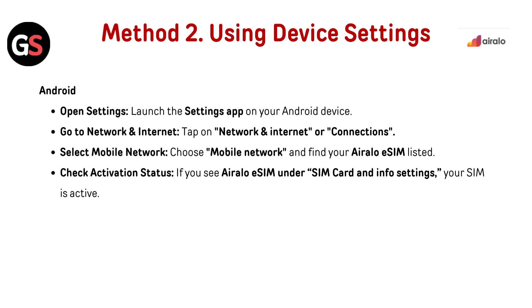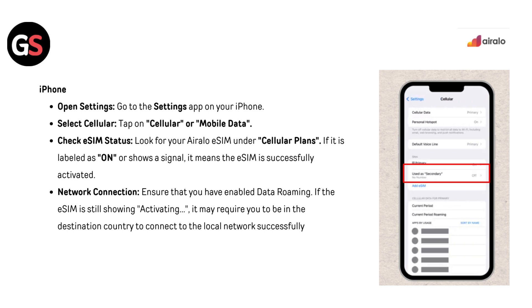If you see AirLo eSIM under SIM card and info settings, your SIM is activated. For iPhone, open the Settings app, then select Cellular or Mobile Data. Look for your AirLo eSIM under cellular plans. If it is labeled as on or shows a signal, the eSIM has been successfully activated.